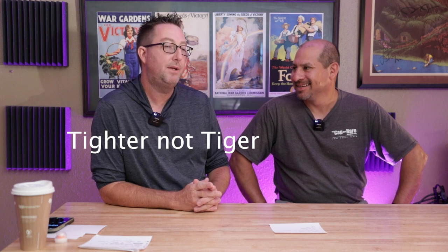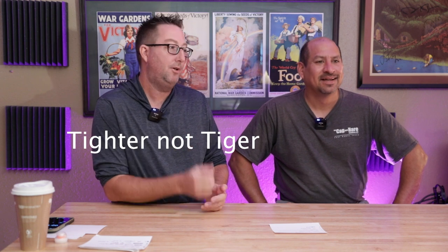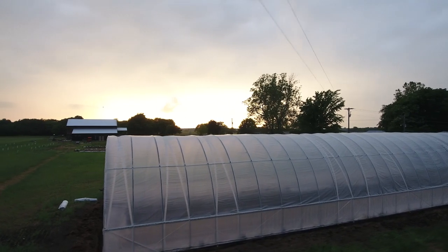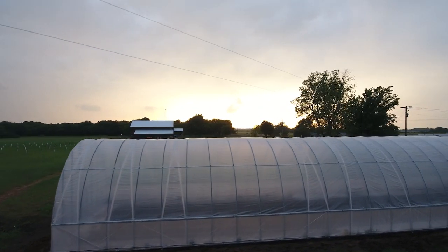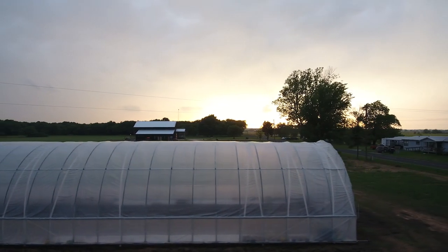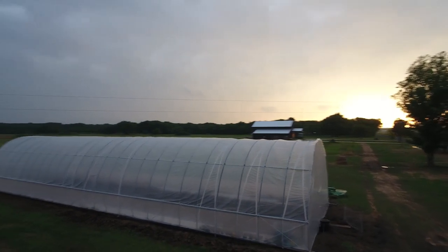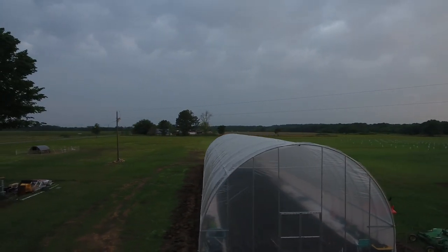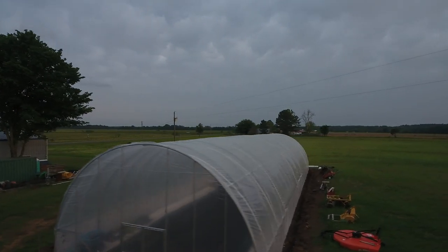Along with the tighter knit — I did call it 'tiger knit' and I meant 'tighter knit,' so you're just going to have to learn to forgive me — along with the tighter knit, it also has UV protection in it, so the screen is designed to last a long time. It's not going to gray out or discolor over time because of the UV inhibitors. It's also reflective, and what that means is the sun hitting it reflects off and creates a light wave that bugs don't like, so they won't want to be on or near it. It has multiple benefits — it's a great physical barrier but also a non-physical barrier because of that reflective situation.